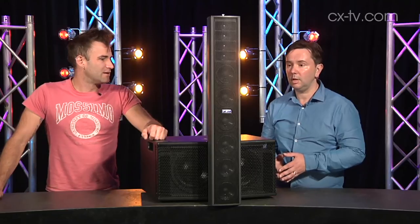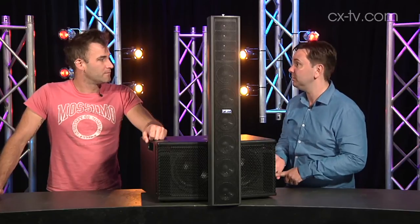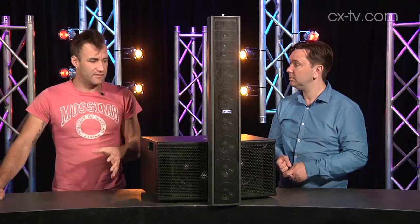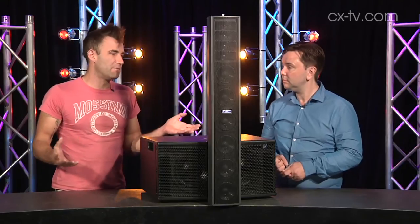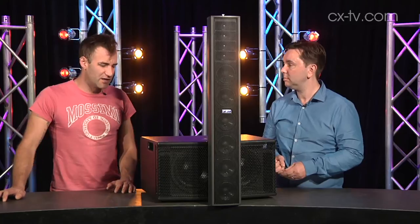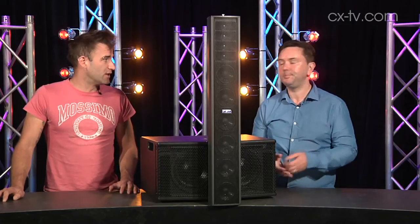No, not at all. I think this is particularly really good value for money, considering the power it puts out and the clarity it does it with. It's a nice compact system, and the fact that you can build it like this, or as a dual column thing with single, double, or even triple sub — there are a lot of configurations. So if you get a chunk of the stuff, it gives you the flexibility to build a big system or send out a couple of smaller ones at the same time.